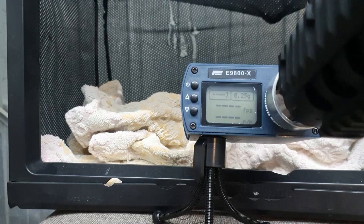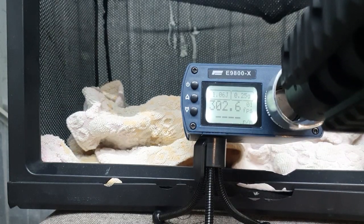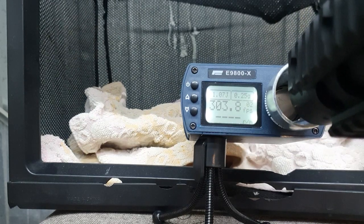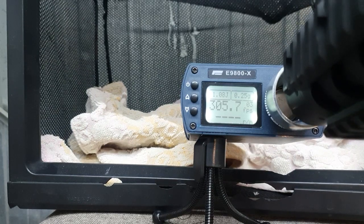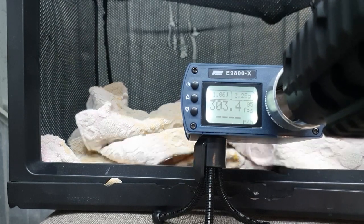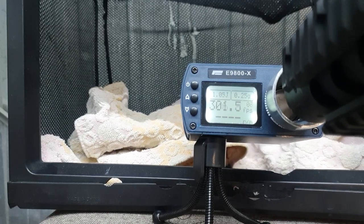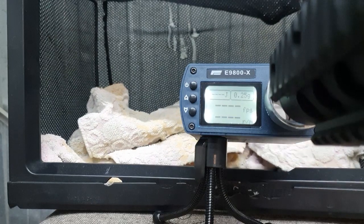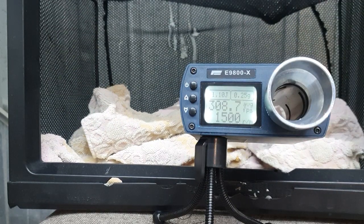Suntem la cronograf. Avem 302 FPS cu 1,06 J. Deci avem 1500 de bile pe minut, ne ține foarte bine FPS-ul și puterea de 1,1 J. Haideți să vedem cum se comportă la țintă, după care schimbăm arcul.